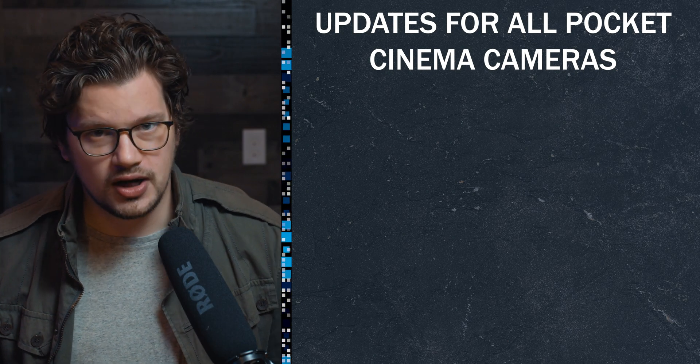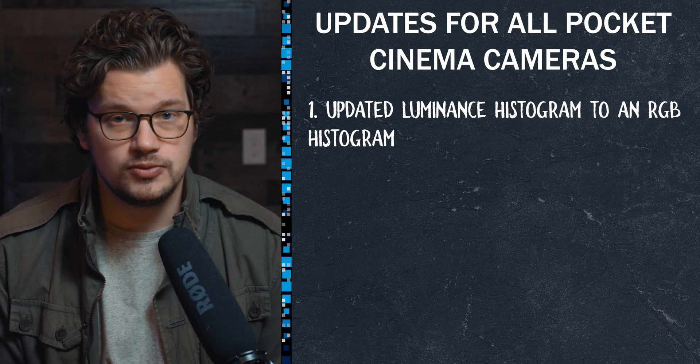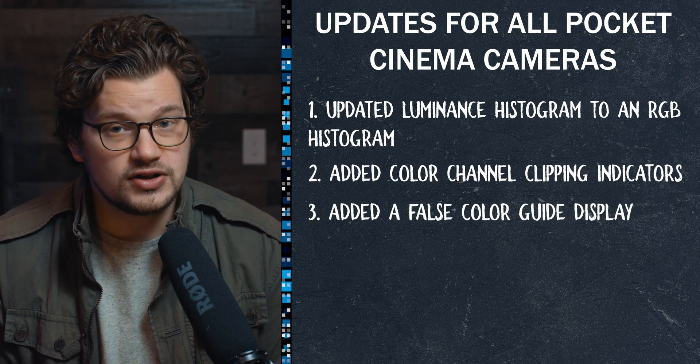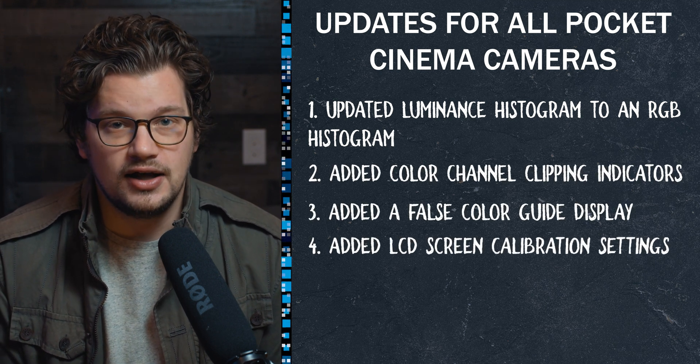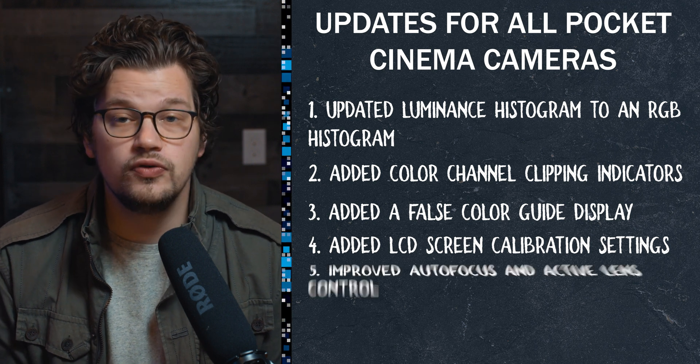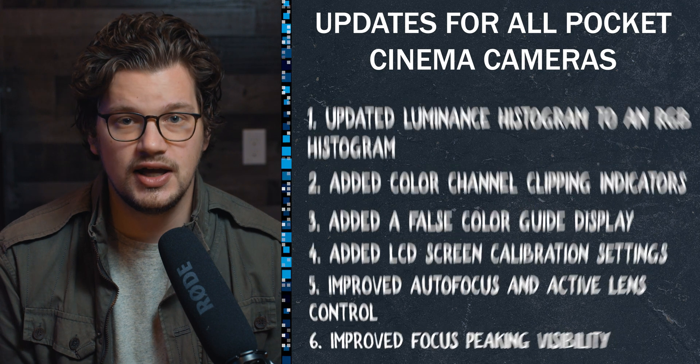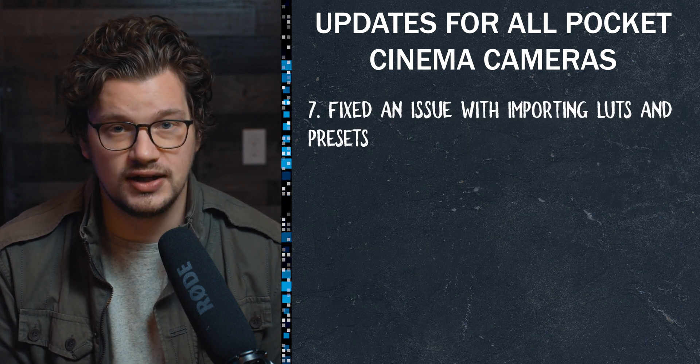The first updates are for all of the Pocket cameras: updated luminance histogram to an RGB histogram, added color channel clipping indicators, added a false color guide display, added an LCD calibration setting, improved autofocus and active lens control, improved focus peaking visibility, and they've fixed an issue with importing LUTs and presets.